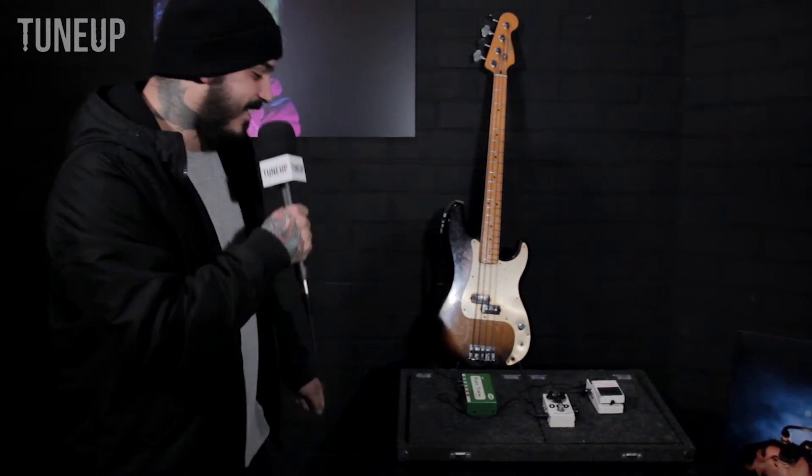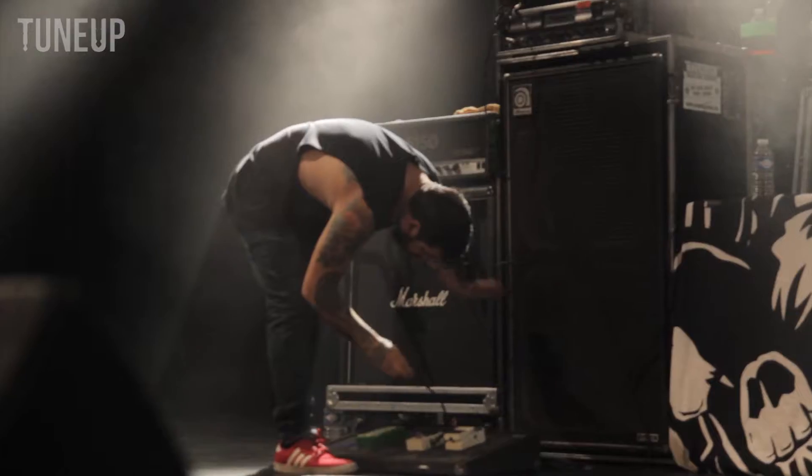It's pretty crazy, right? For one song I use an effect, and it's a delay pedal. And we haven't been playing that song, so I don't need it with me right now.